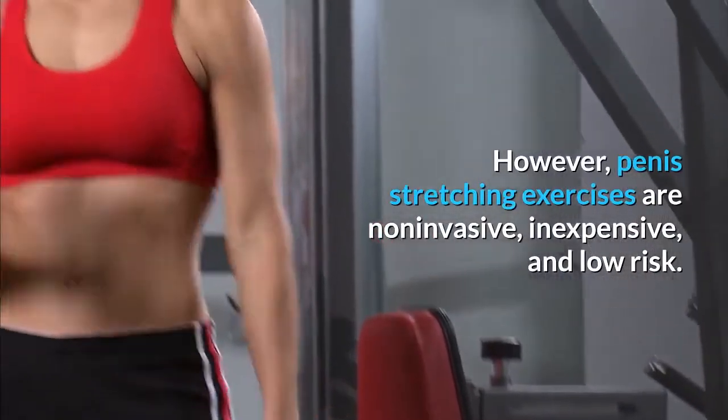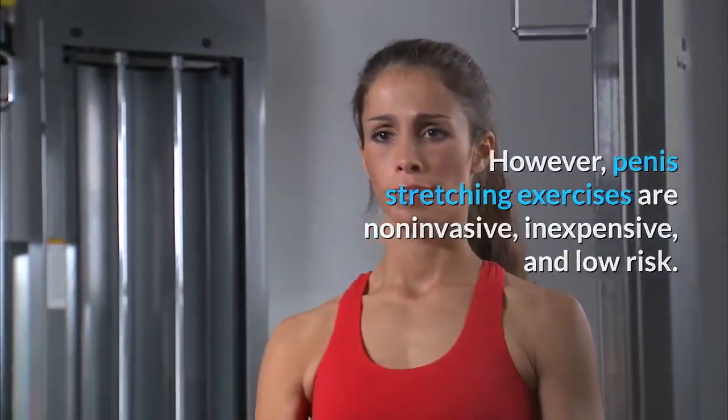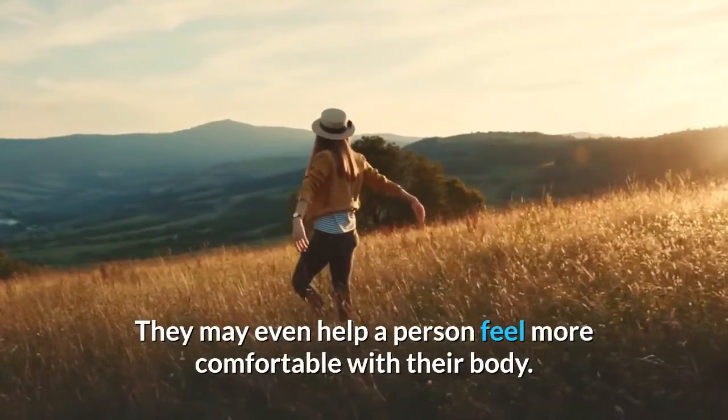However, penis stretching exercises are non-invasive, inexpensive, and low risk. They may even help a person feel more comfortable with their body.